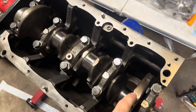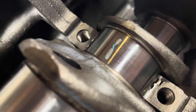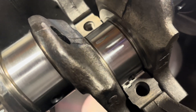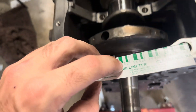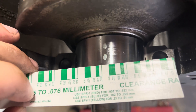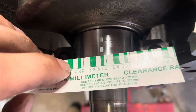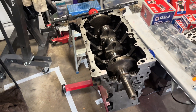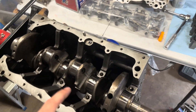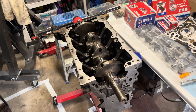I just torqued down all my main caps to 75 foot-pounds and now we're going to take them off. If you don't know how to use plastigage, you use it as a reference to see what your oil clearance is. For this motor it's between 0.025 and 0.055 — and we're there, we're good. The maximum is 0.08, so we're definitely good there. It's good to have the peace of mind. Now I'm going to clean up the plastigage on the caps, then do assembly lube and get this thing installed. We'll do the thrust washers as well.